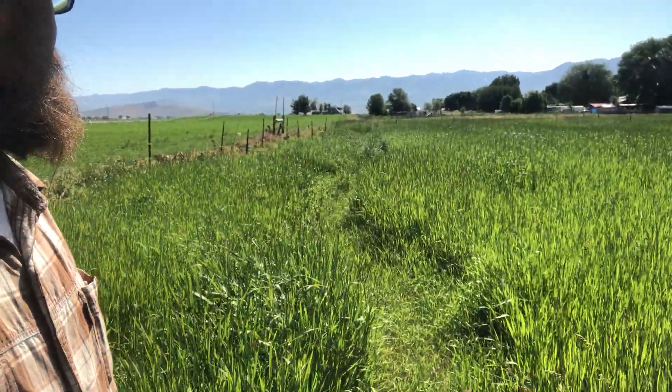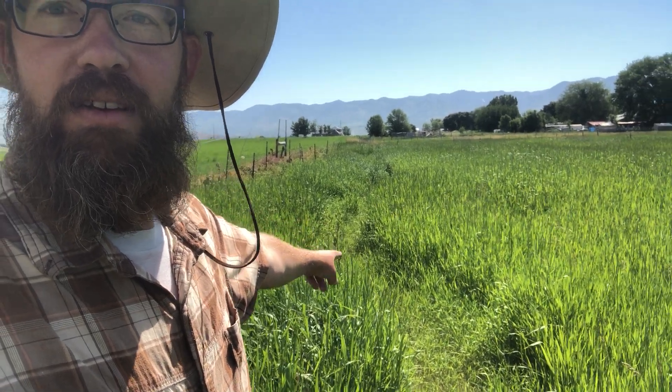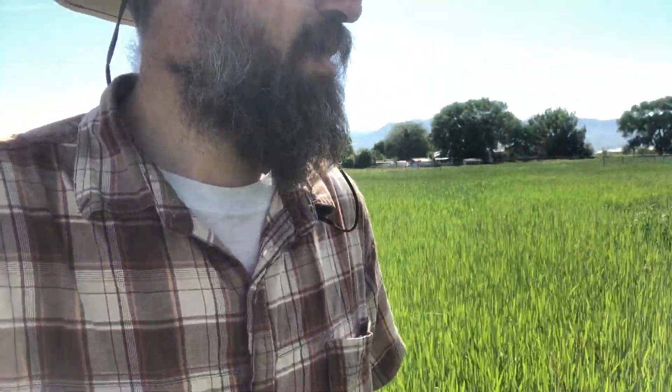Just wanted to show you — you can see some of the bigger trees. That one's doing fine. Got some little pine trees out here, evergreens in the corner. I found my scythe — I left it right where I started.